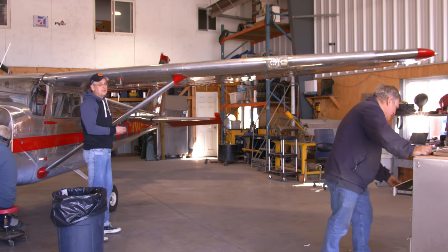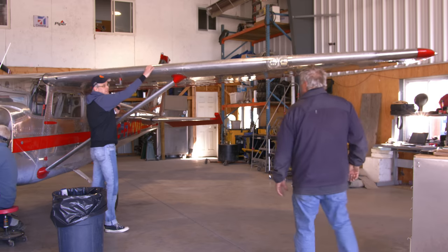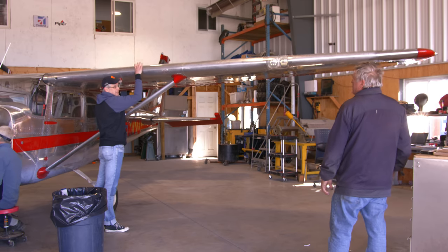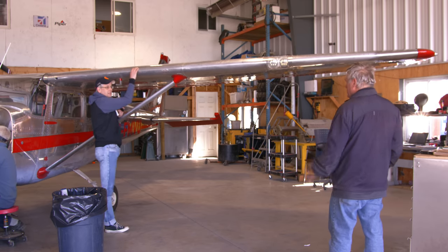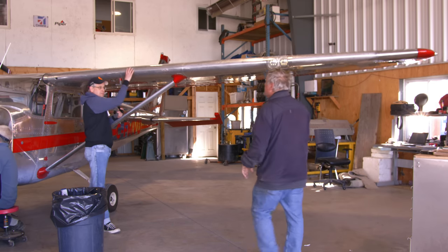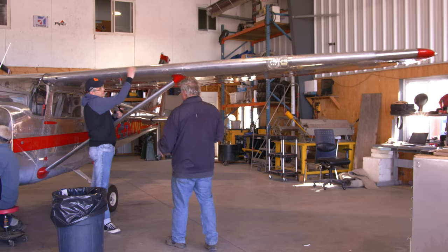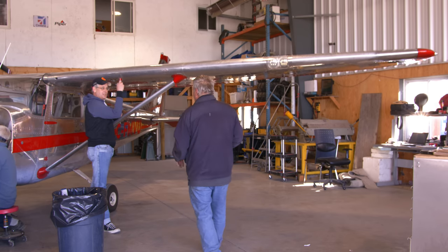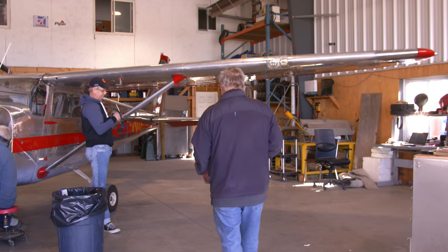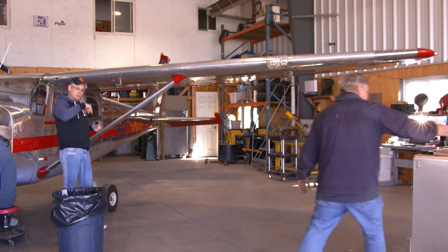Somewhere in the 61-year history of this airplane, this leading edge has been replaced. Somewhere in the past, someone worked on it and replaced it, but it's not the right shape.